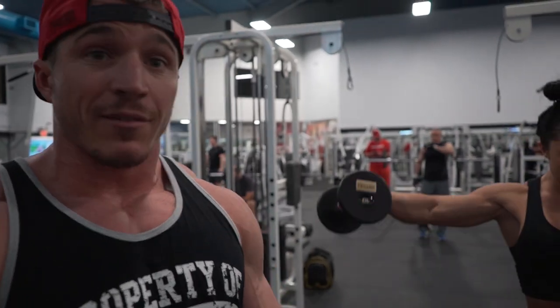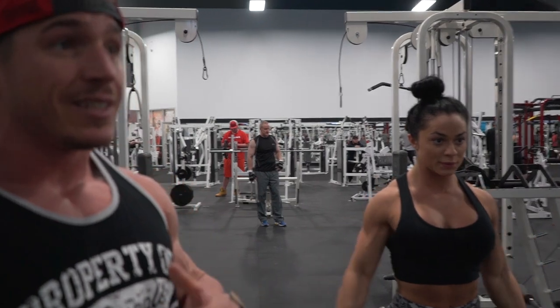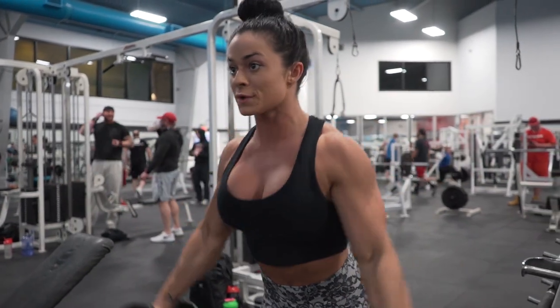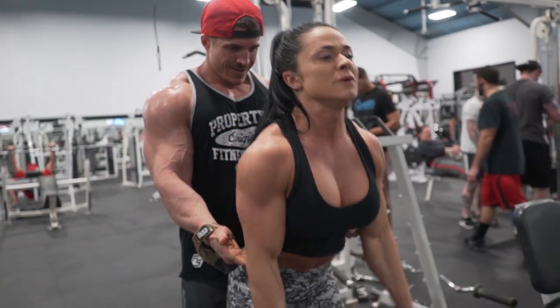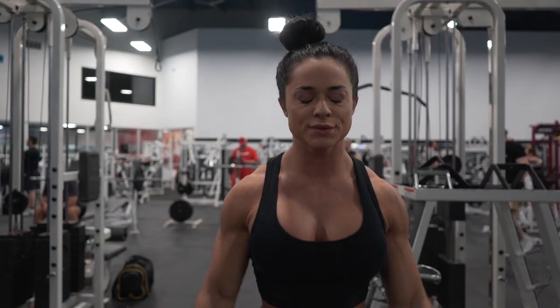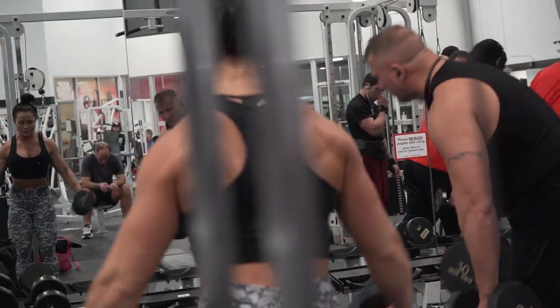Moving on after the rear delts warm up and get everything pumping, we're going straight into some lateral raises — dumbbell lateral raises. What we're doing here is a drop set. So that first initial lateral raise, we want to get as many reps as we can in. In a drop set, you do three sets of 10 reps, three times. So you do 10 reps, drop five pounds, do 10 reps, drop five pounds, do 10 reps.